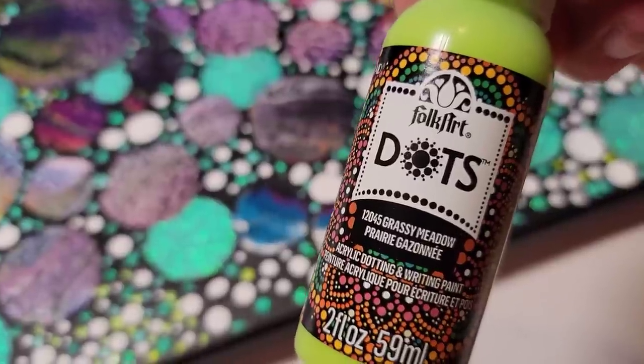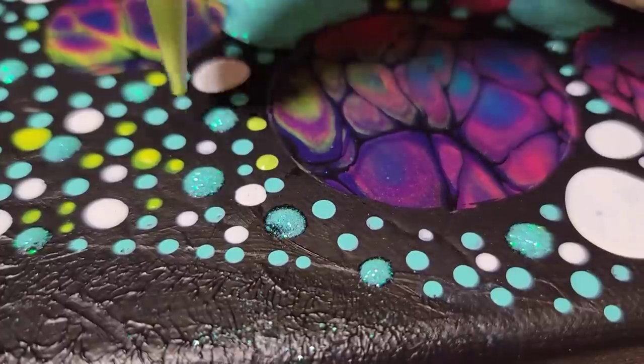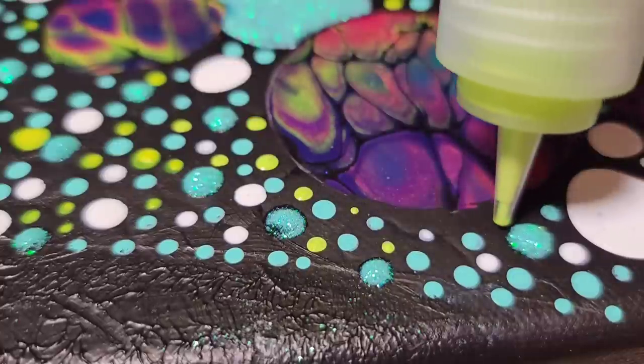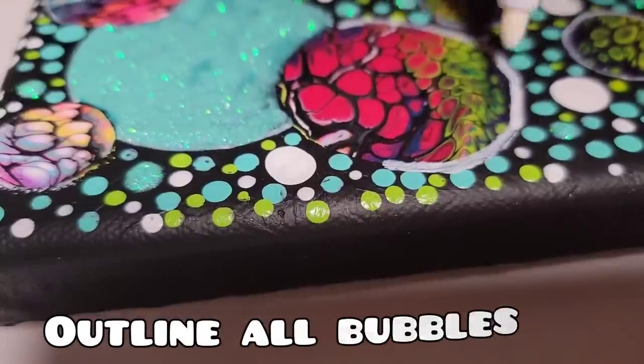All right, so now some finishing touches. One more color of dots on this piece here. I love these new Folk Art dotting paints — they are the most fun. They can be addictive; you can go overboard with them very easily, but I love them. They come in all different colors and I'm going to put them in the description for you.